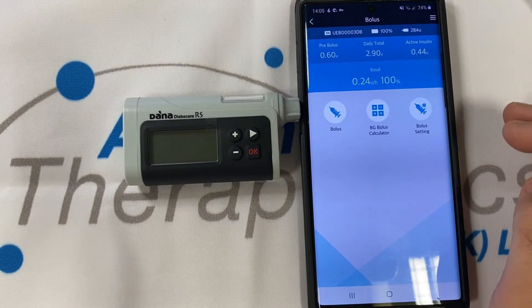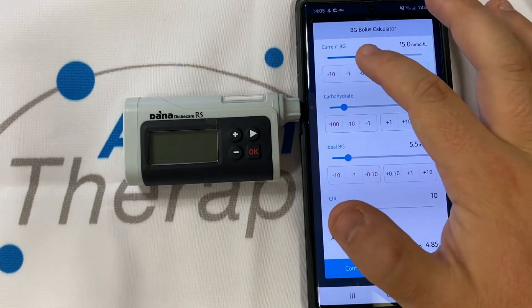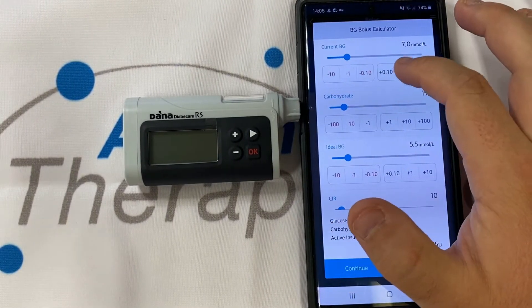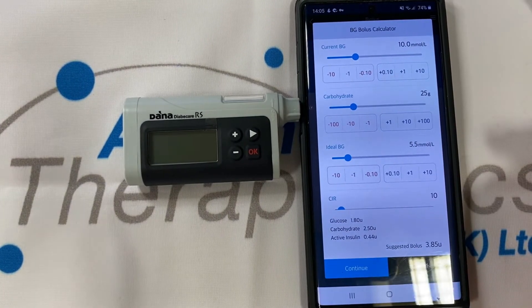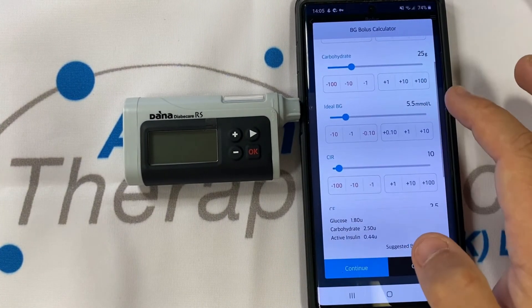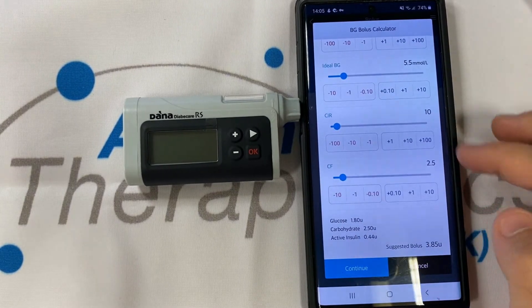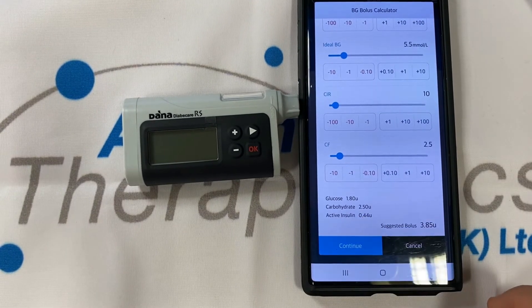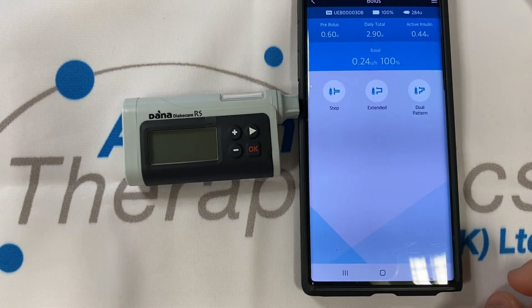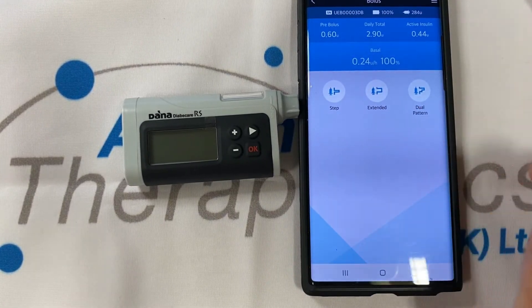Bolusing has never been easier. Just tapping on bolus, accessing the calculator, dialing in your blood glucose result, programming in your carbohydrate amount. You may manipulate your target blood glucose if you wish and here you can check or change your ratios. The suggestion is built for you at the bottom of the screen. We can choose our three different methods of bolusing: step, extended or dual pattern.